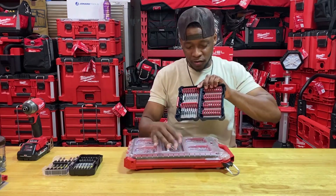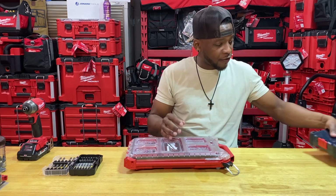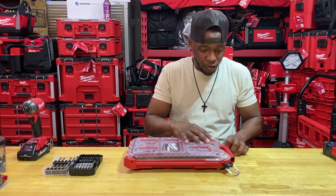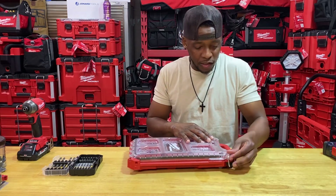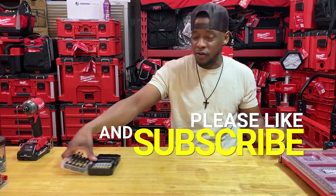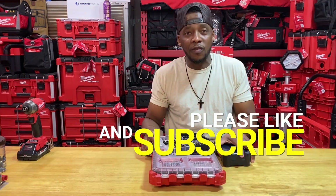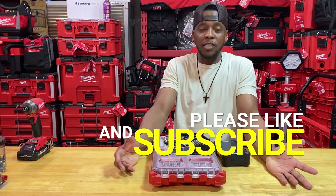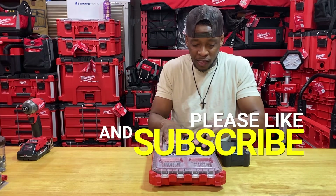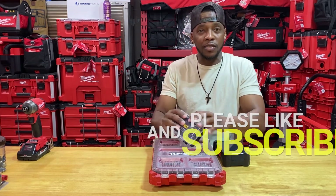Whatever works better for you, whatever you found in the field works better for you — great. Thank you guys so much for watching. Please consider subscribing. Let's beat up that algorithm and continue to grow so we can bring you guys much more content. I want to bring in other brands and give my honest experience opinion — but I can only do that with the engagement, subscriptions, and stuff like that. Thank you guys so much for watching. Peace.